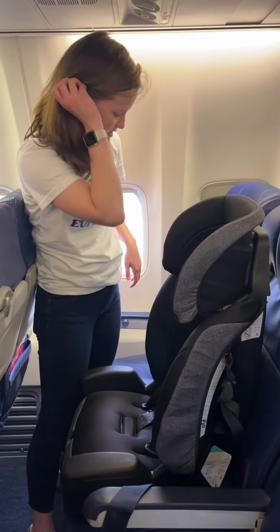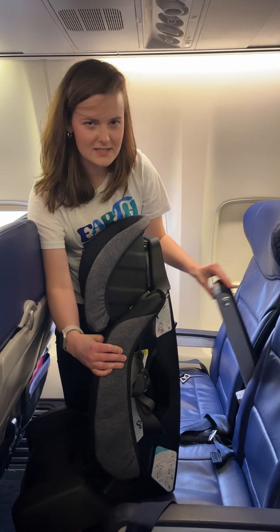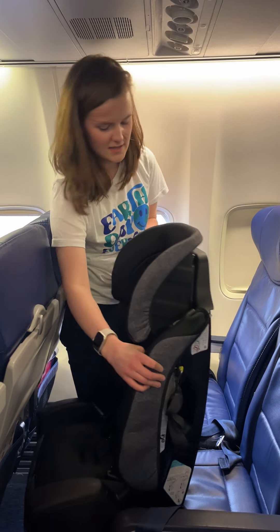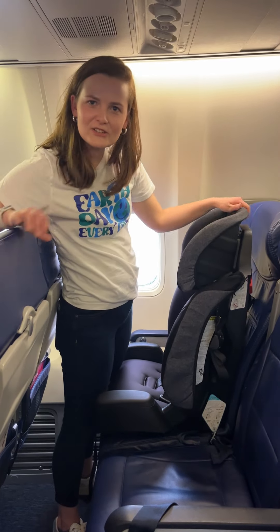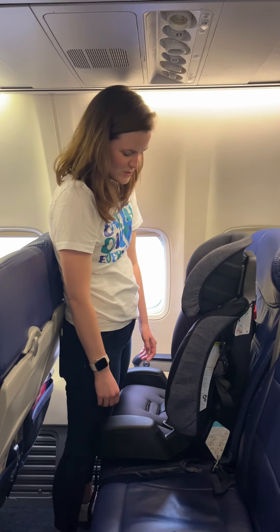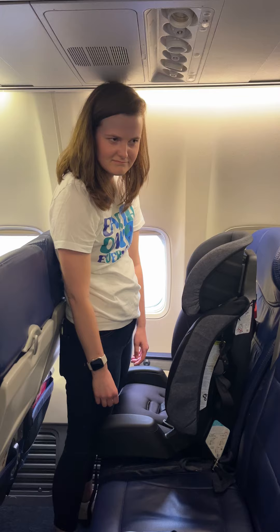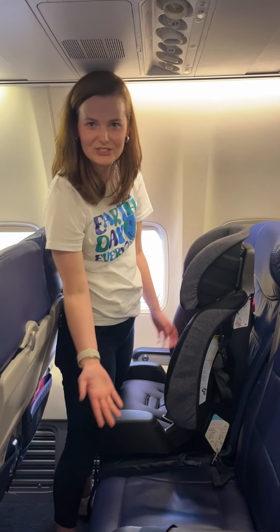One thing you're always going to want to do is put up this little armrest here. Make sure you have enough space. Before you book a flight, it's always nice to look into the width of your seat and make sure your car seat actually fits. Usually, any car seats that do not have cup holders should fit.